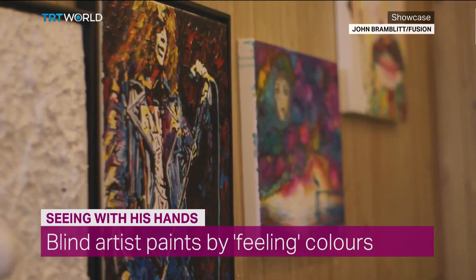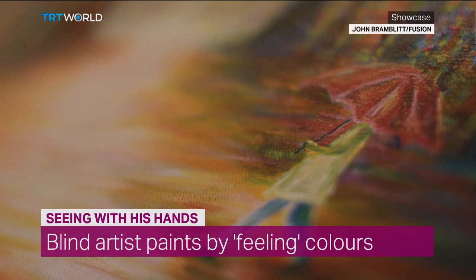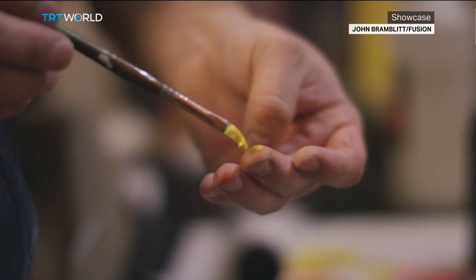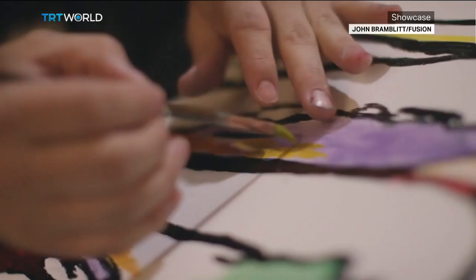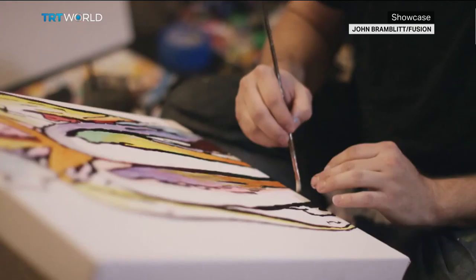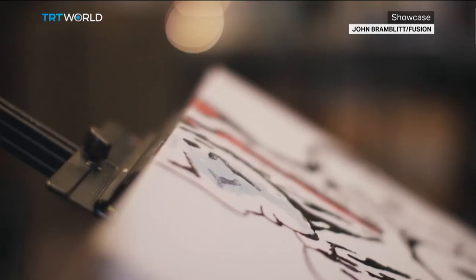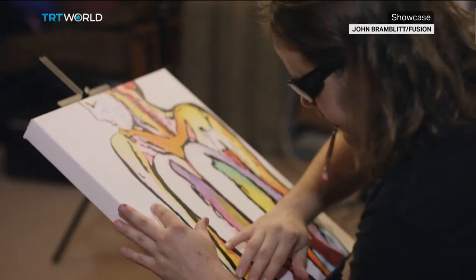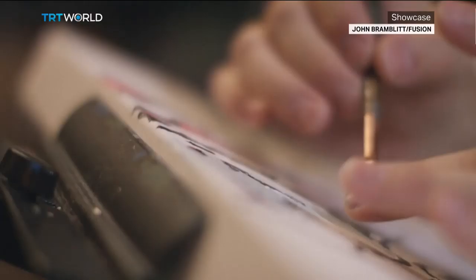Using and mixing colors purely by touch alone, award-winning artist John Bramblitt creates vibrant, intricate paintings. He distinguishes colors by the braille writings on paint tubes or by feeling the different textures with his fingers. He uses raised lines to help him find his way around a canvas. Bramblitt's creations have been sold in 120 countries and his life story has been the subject of numerous documentaries.